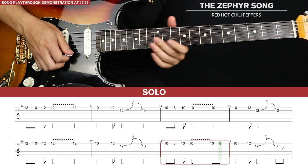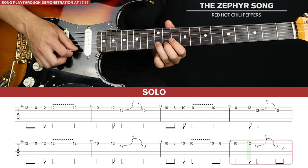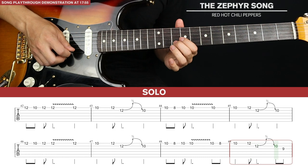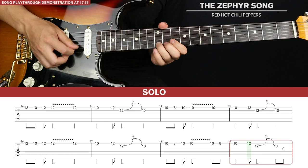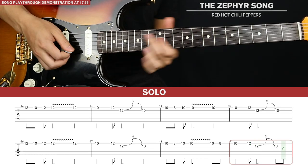For the final bar we go 10th fret, 12th fret, 12th fret of the second string, do that bend, then 10th fret and 9th fret of the third string. And that's the solo in full.